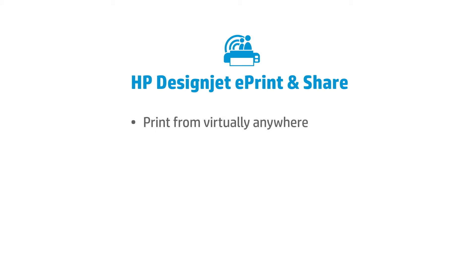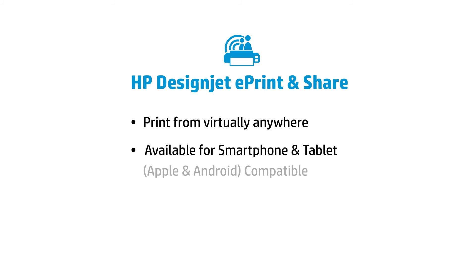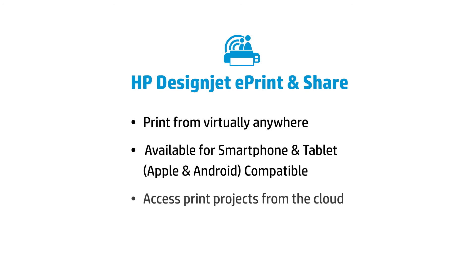With the HP T1500 and T2500 you can print from virtually anywhere. Use your Apple or Android smartphone or tablet to access and print projects from the cloud when you're out of the office. Automatically save your work to the cloud when you print and scan with HP DesignJet ePrint and Share.